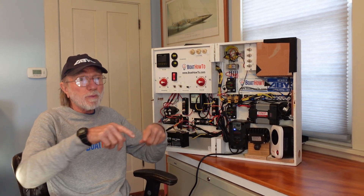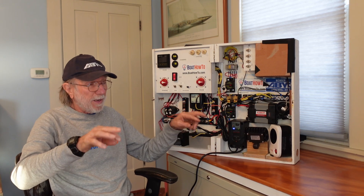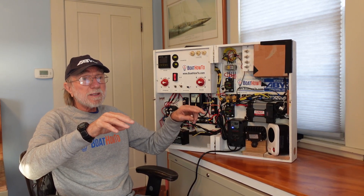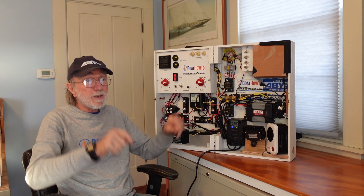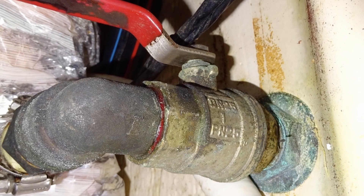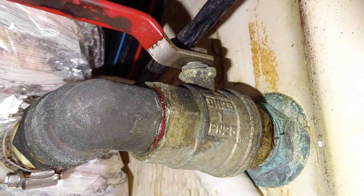So now we have a big loop from one boat to another through the grounding conductors, and any underwater metal on those boats is probably tied into that circuit. We've got essentially a giant battery, and we eat up one of the metal components on one or the other boat depending on which one is more reactive in that environment.